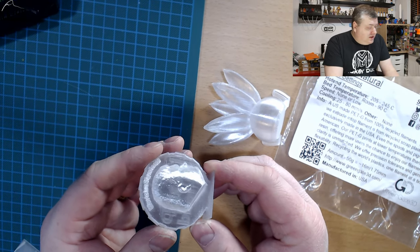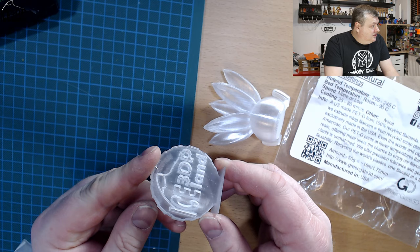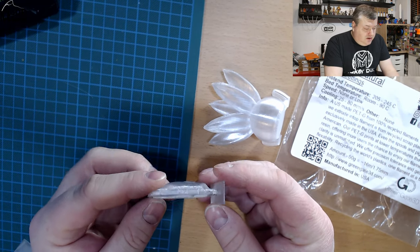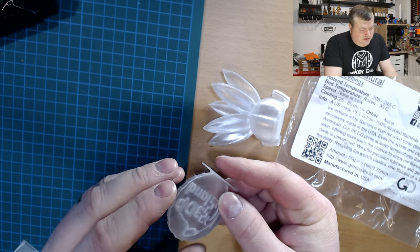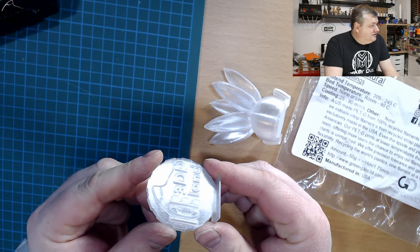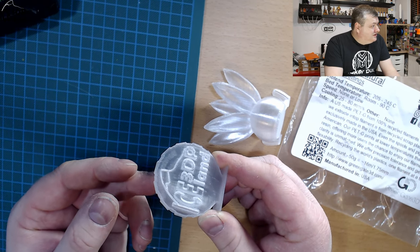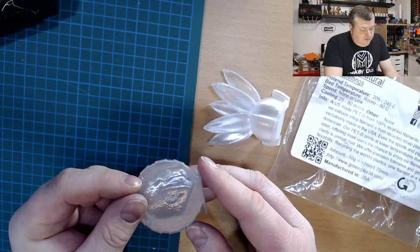My MakerCoin came out excellent as well — really good looking and shiny. It's very clear filament. On the back you can see the face coming through and one of the letters showing on the back. So it's really clear filament.